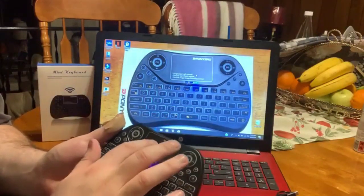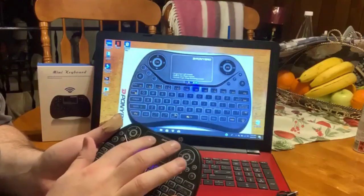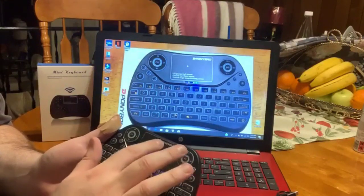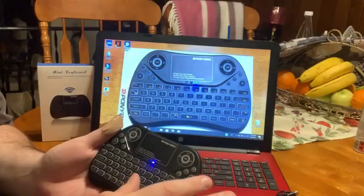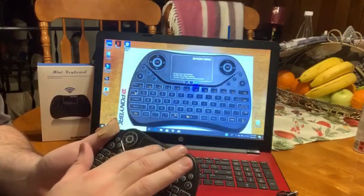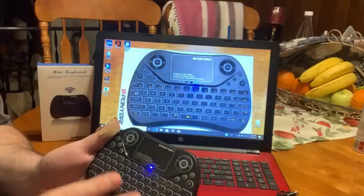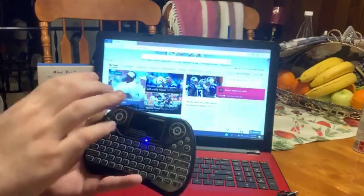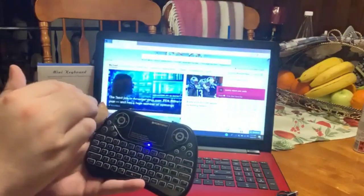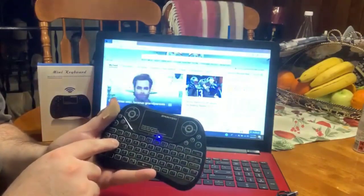I'm going to show you how easy it is. I don't know if you can see the mouse — I am doing that with the pad. It does have different features. I recommend reading the instructions; it can get a little complicated, but once you get it, you get it. What I'm going to do is a quick demonstration searching the internet.